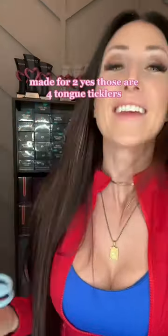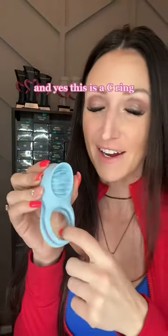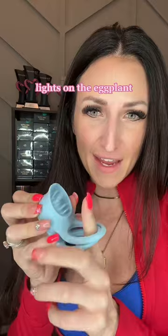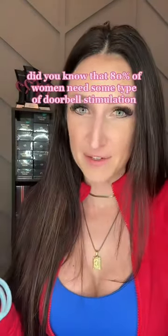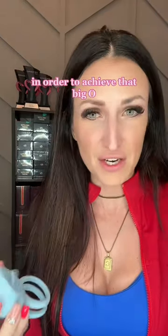Made for two. Yes, those are four tongue ticklers, and yes, this is a C ring. C stands for constriction, not C-O-C-K. It slides on the eggplant, and during use this is going to stimulate that ding dong doorbell. Did you know that 80% of women need some type of doorbell stimulation in order to achieve that big O?